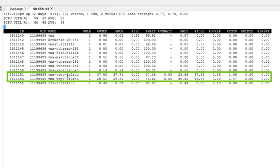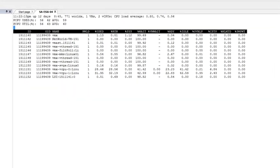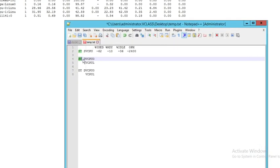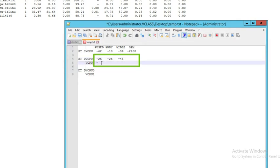Let's record these numbers for our Linux 01 VM in the text file — single-threaded statistics for dual vCPU, for vCPU0 and vCPU1. The used value for vCPU0 is somewhere around 25 percent. The ready value is somewhere around 25 on average. The idle value is somewhere around 43. Now recording vCPU1: on average the used value is around 25.